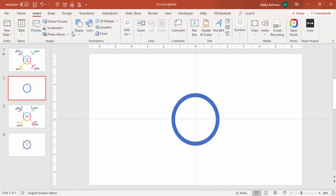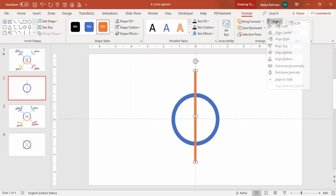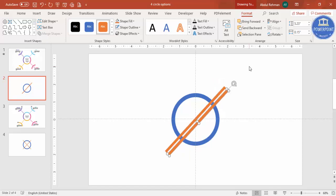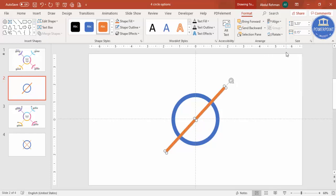To cut the circle into four parts, go to Insert, Shapes, select a rectangle and draw one of a suitable size. Give it a different color, set shape outline to no outline, then align center and align middle. Hold the Alt key and press the right arrow key two to three times, then press Ctrl+D, align center and align middle.